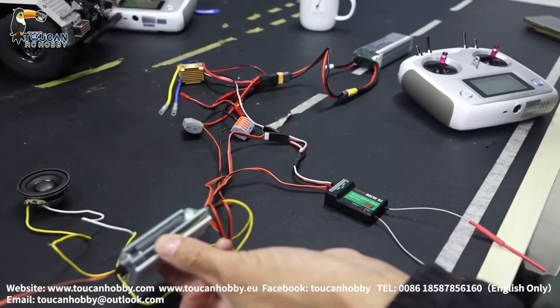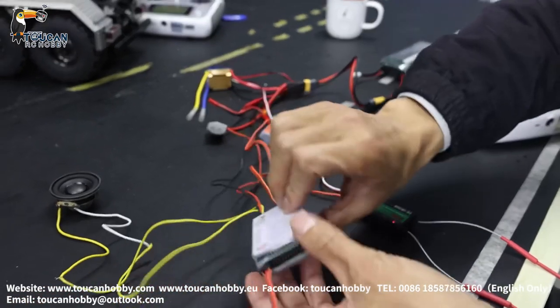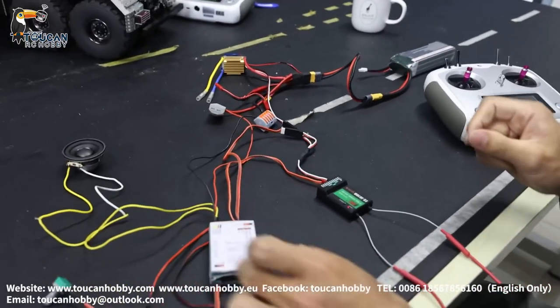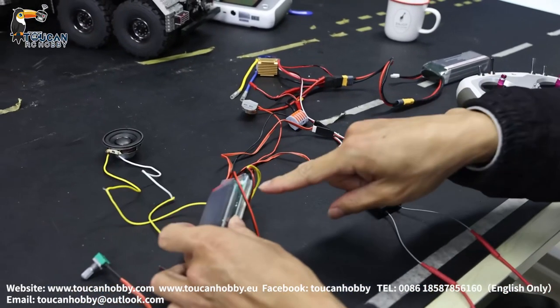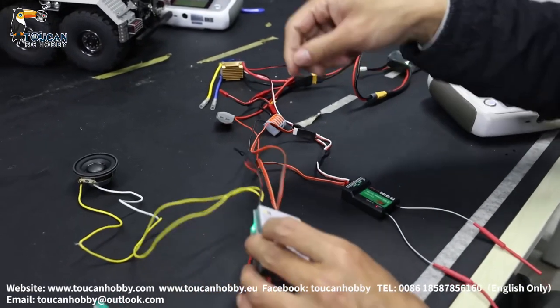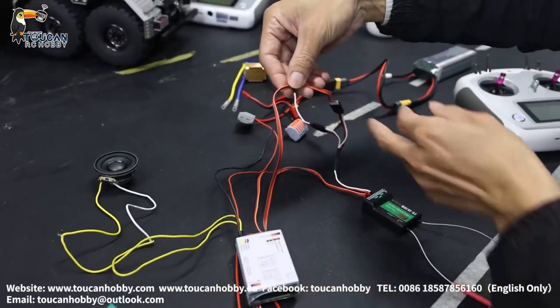Now we have control — that's the horn. If you have a slow flashing light, it means it's not connecting to your radio. You have to check this wire, the white plug one.